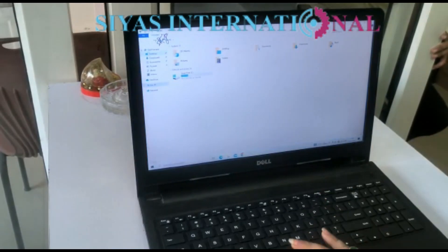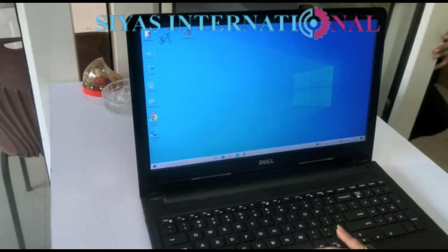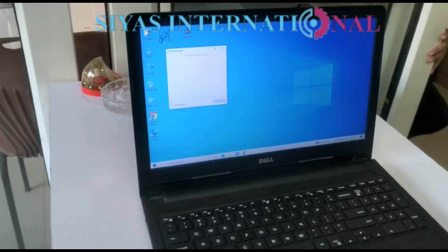As you can see, when they open something, the cursor moves smoothly and it's functioning. Otherwise, it was taking lots of time to get it on.